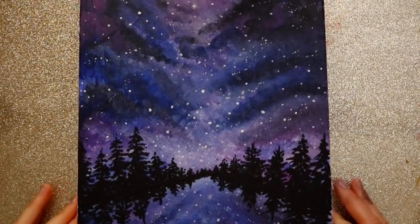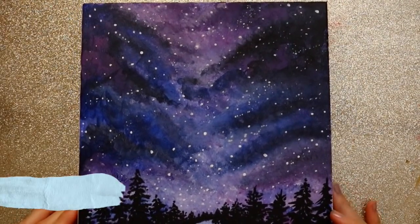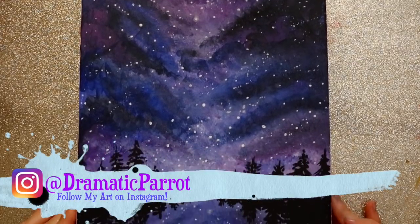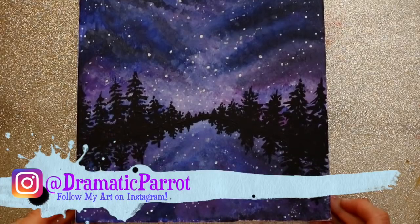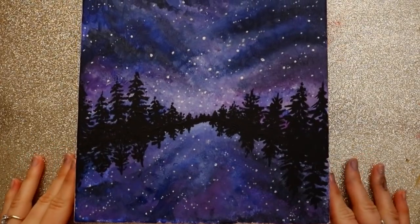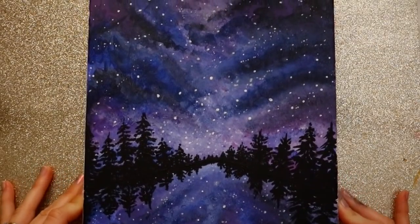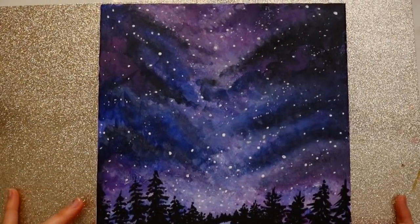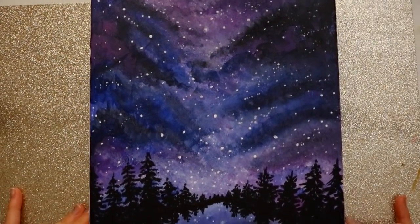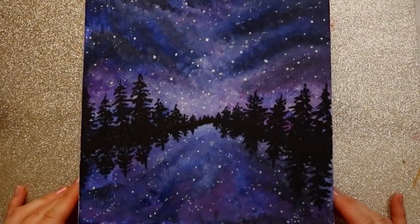Hey guys, it's me Persilva and I'm going to teach you how to make this galaxy painting. If you're looking for last minute gift ideas, I'm going to teach you how to do this really pretty vantage point kind of galaxy looking starry night on the lake with some forest. It's just the right amount of galaxy to give to family members or friends that love galaxies. Let's go over the paints that we need.